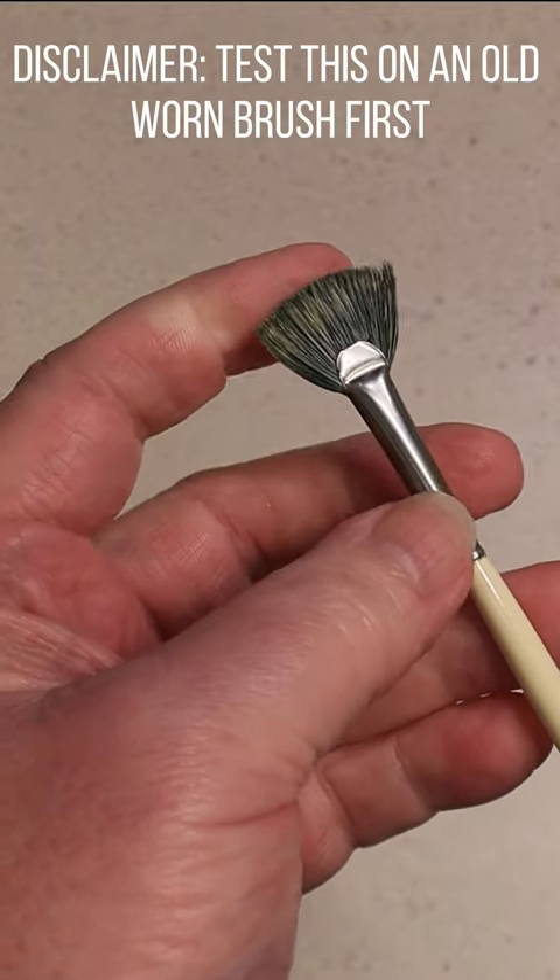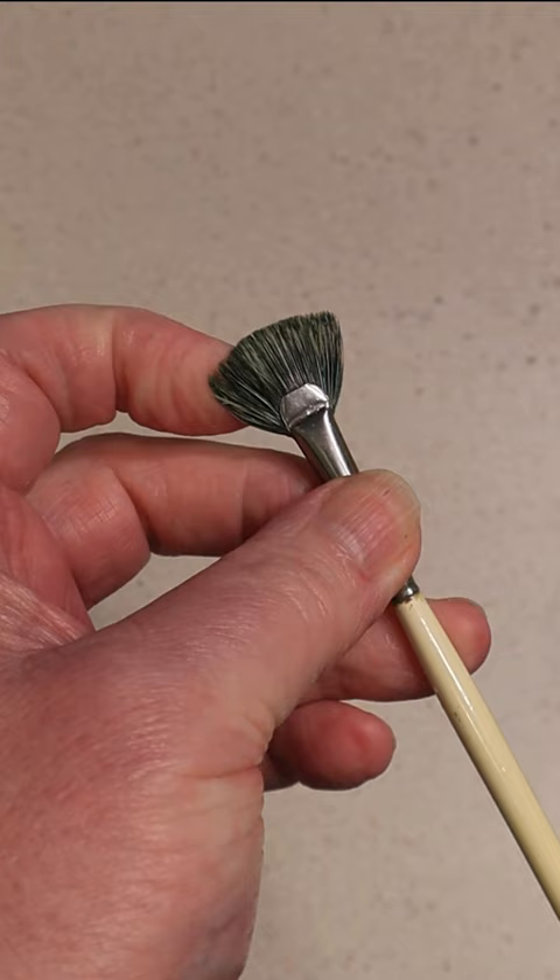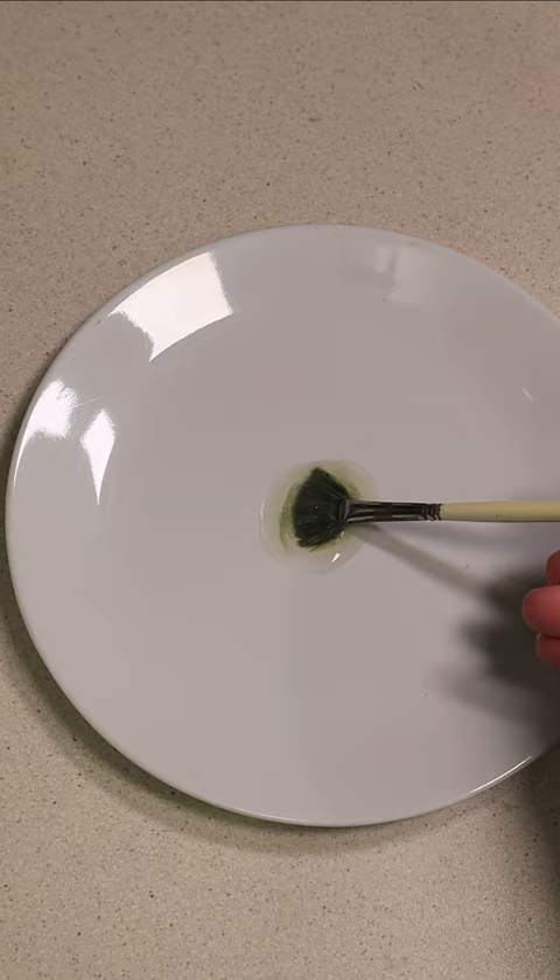This fan brush is destined for the bin. So let's try cleaning it first. I'm gonna use some magic formula, just a teaspoonful, and then give your brush a nice, luxurious dip.